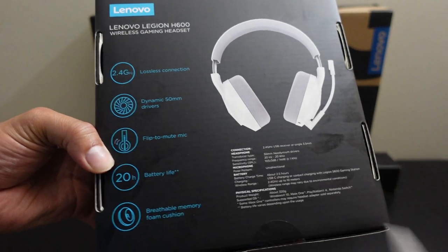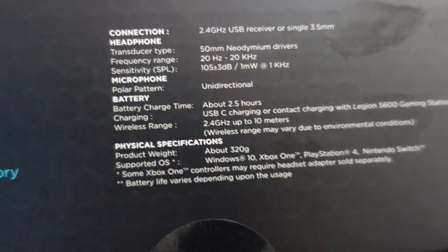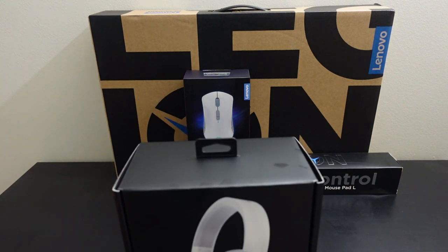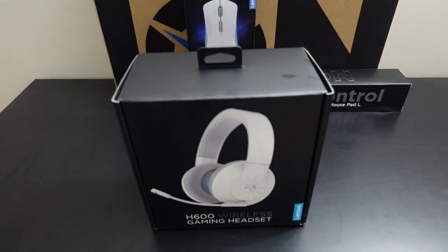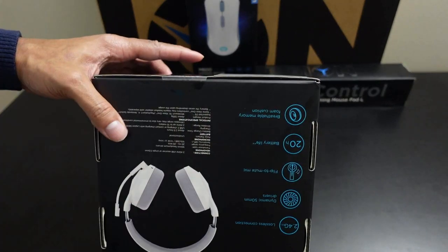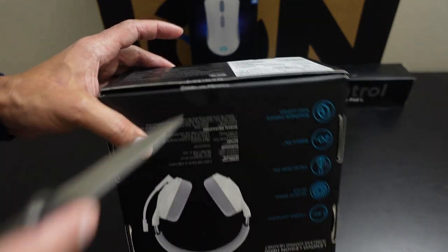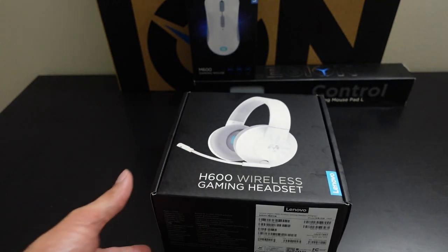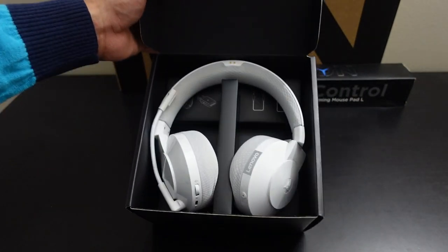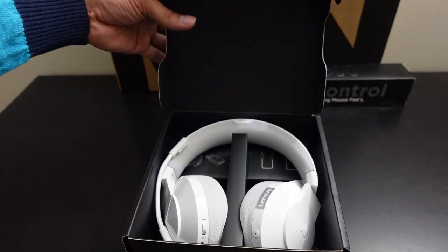There are some other details on the side — you can pause the video and read those yourself. Let's go ahead and unbox this and see what we're working with. We're greeted with a Lenovo plastic sticker, which we'll slice open. Using a one-finger lift to reveal — it's a really nice cardboard box with an interesting presentation.